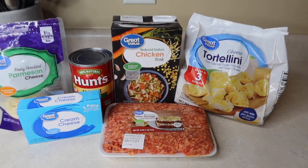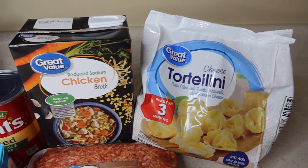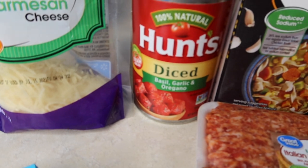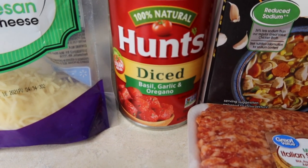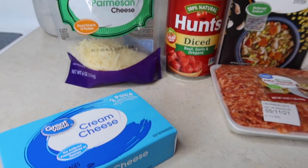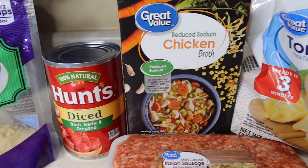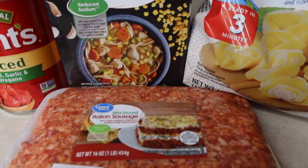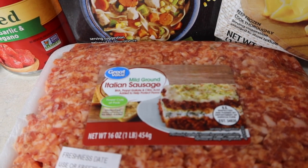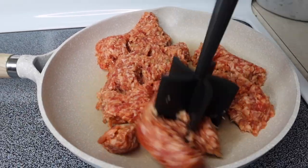First up, we're going to be making a crockpot tortellini and sausage soup. This was by far my favorite meal out of the bunch. We've got some frozen tortellini, chicken broth, Italian sausage, a can of Hunt's diced tomatoes — I got the basil, garlic, and oregano flavor — a little bit of parmesan cheese at the end, a block of cream cheese, and some Italian seasoning. This goes down as my number two all-time favorite crockpot meal, number one being my white chicken chili.